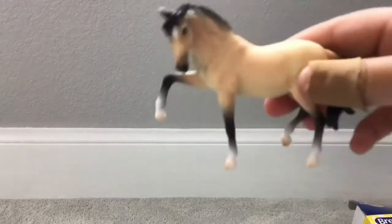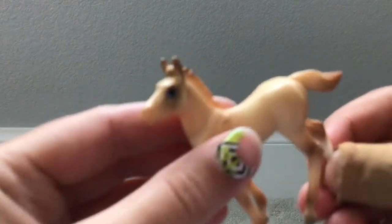Now for the Stablemates family: the dad is super pitch black with cute stockings and a racing position. The mom is a lighter tan color with a really long mane, a star, and black stockings — both have brown eyes. The foal has one stocking and is the color of its mom, but its mane is still blonde. It's a girl!